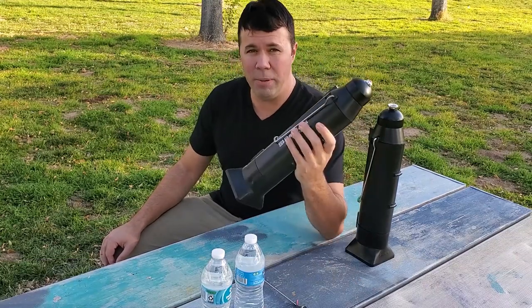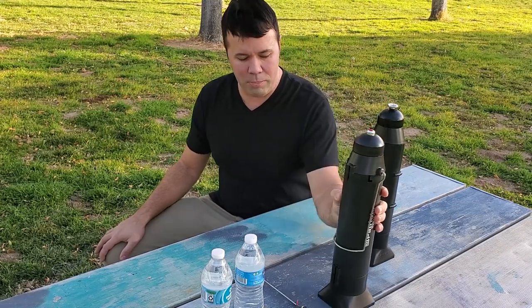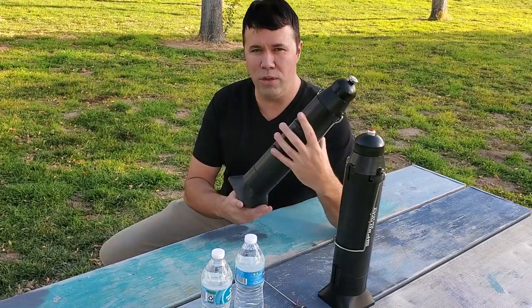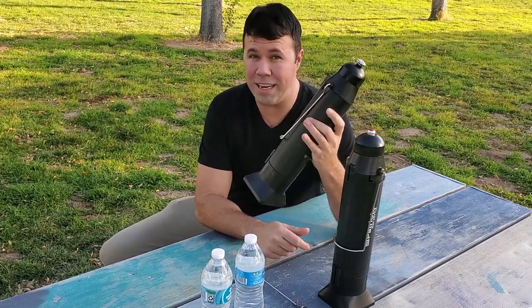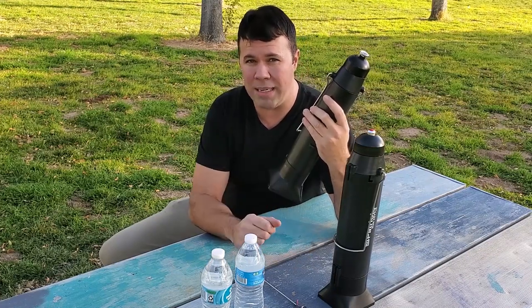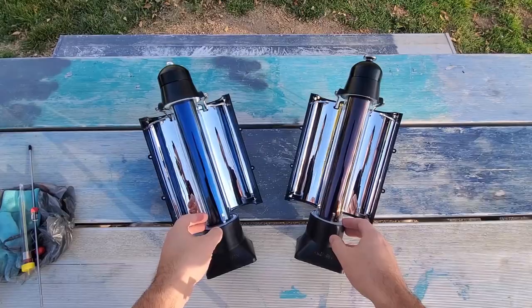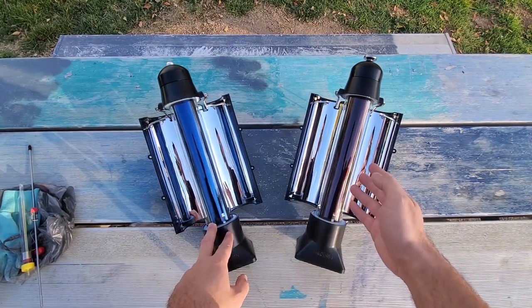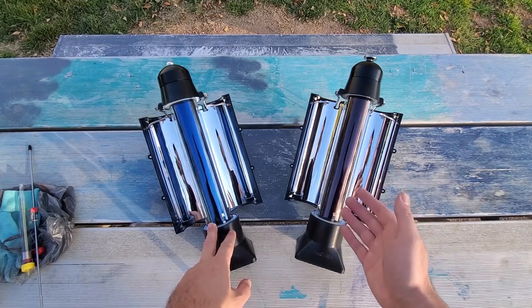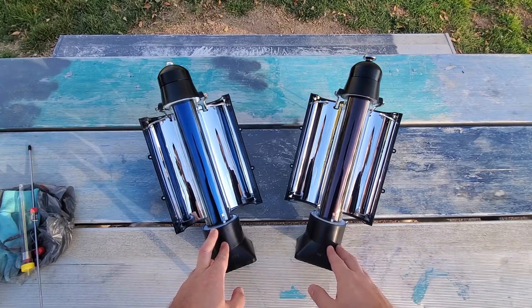Now if you already have a 4 Patriots Sun Kettle, great — it's a great product, and I'm not knocking it at all in this review. I just thought it would be worth doing this video to show the upgrades that the SK V4 has. If you already have one, I'd recommend getting a second or third because both of these only hold about 16.9 ounces or one pint, so I'd recommend having at least two or three of them. In this comparison, I'll first go over the six advantages of the SK V4 and then do a field test to see how quickly each one brings water to boiling temperature — 212 degrees.